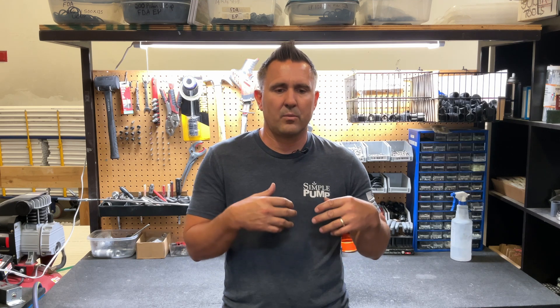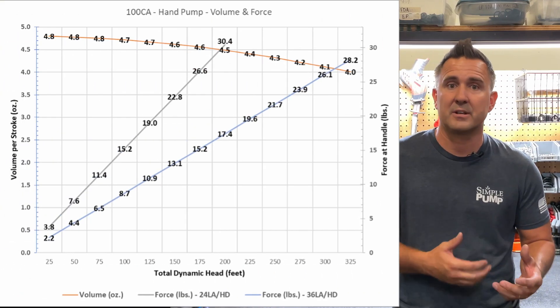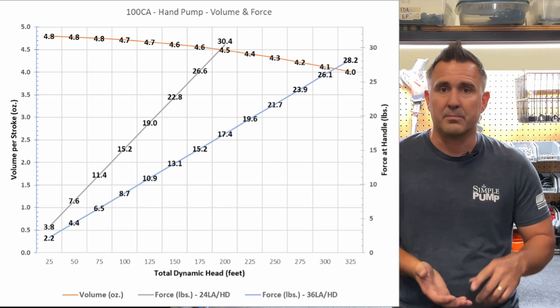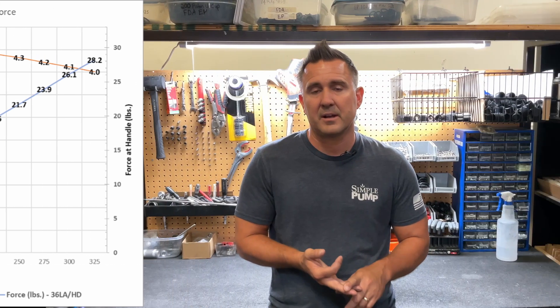When you look at all of these factors you can determine what the effort is going to be, but again it's not one simple answer. So what we've done is create some charts that give you the amount of force and weight it takes to move the water based on your water level, the pumping cylinder you have, and the lever arm you use. We did a blog article on our website — we'll provide the link so you can look at those charts, and we'll also give you a quick snapshot of those charts here in the video. Those are really going to give you a good idea of what that pumping effort is precisely.